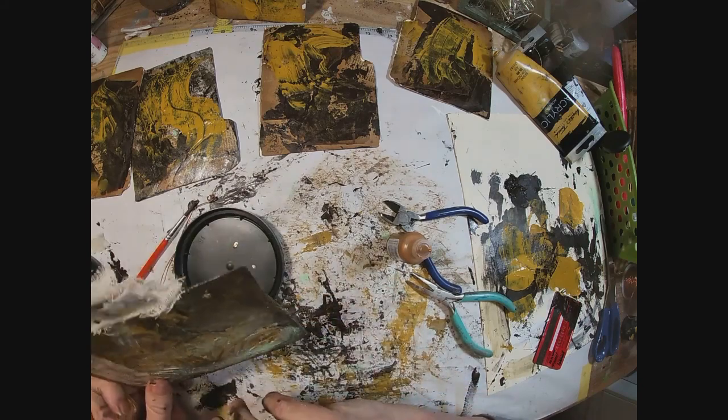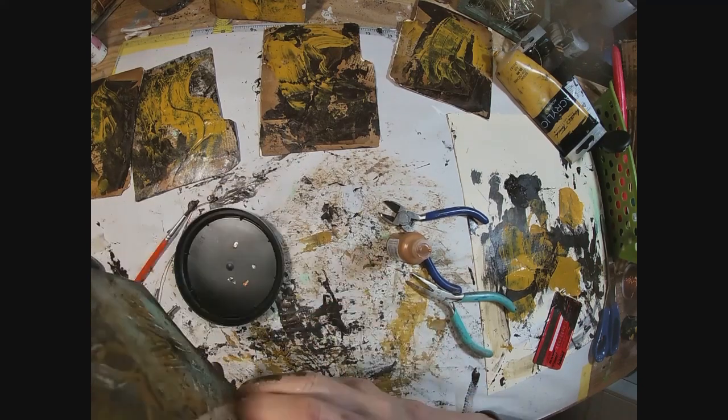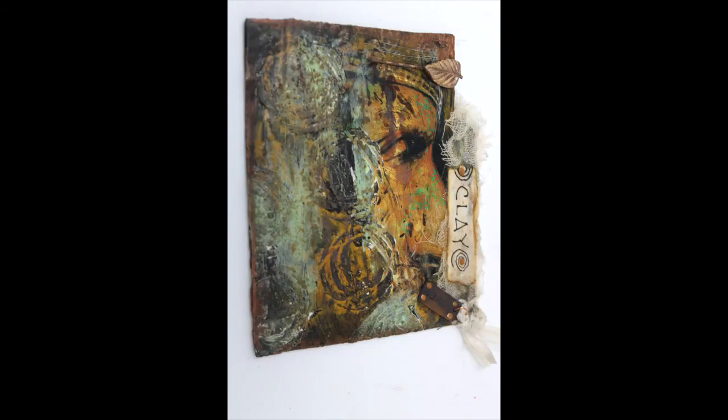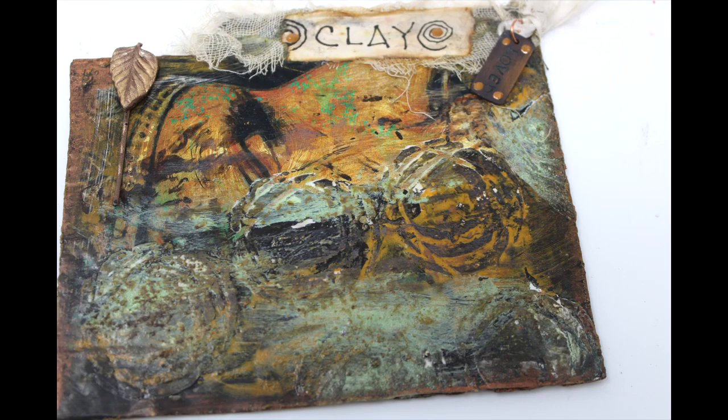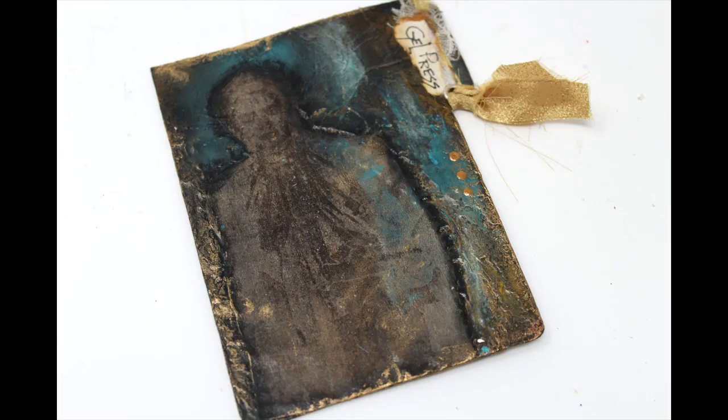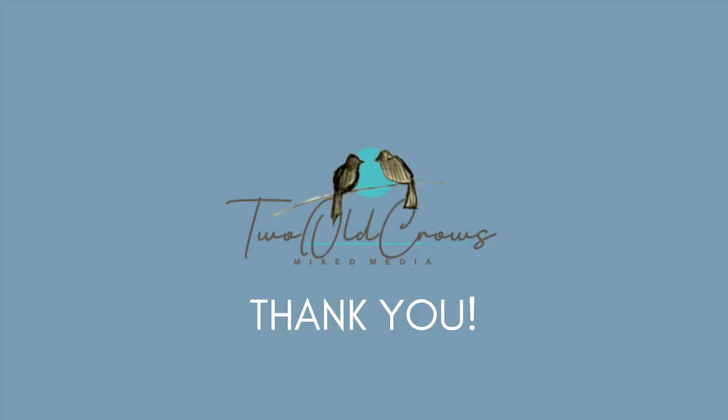We're going to take these tabs one at a time. This is the clay tab. We'll be working on gel press and caustic medium and other techniques one at a time, so as not to overwhelm you with all of them in one video. The next one up is going to be the gel press tab. I hope you'll come back and join me. Thank you for being here and thank you for subscribing — we just hit 2,000 subscribers, so I'm very grateful and very thankful.